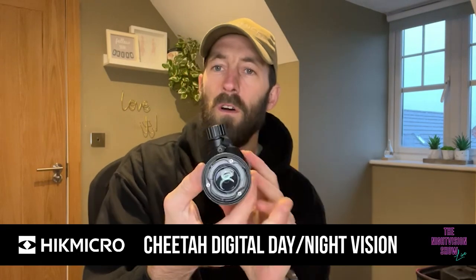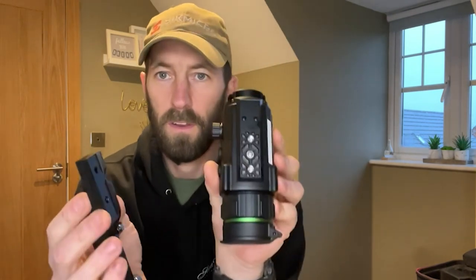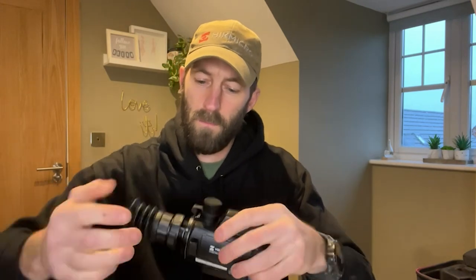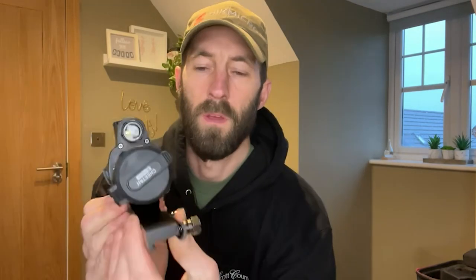Tim from Scott Country International here. I'm going to show you quickly with the Hikmicro Cheetah how to set it up as a dedicated rifle scope with the mount and the eyepiece that comes with it. The unit itself is ready for the bayonet fitting — simply unscrew that, it comes off. Keep hold of that, don't lose that. Inside the box you get your mount, your mounting holes, and your screws on the side. It just simply clips on the bottom like that, and with the eyepiece it's set up as a dedicated scope.